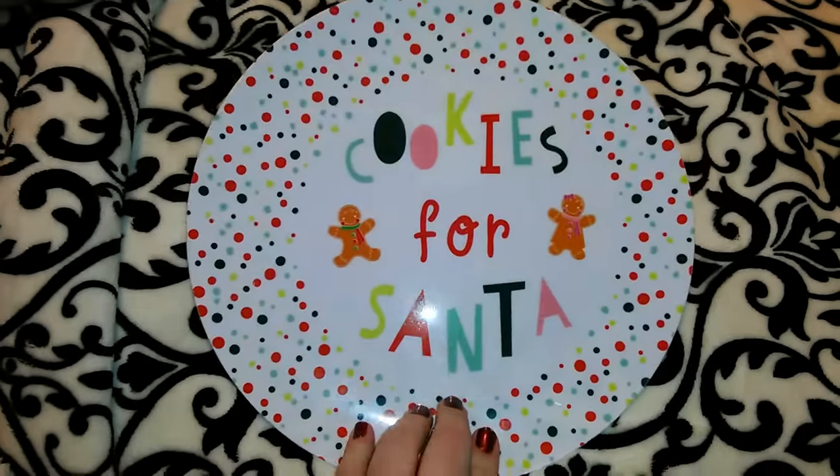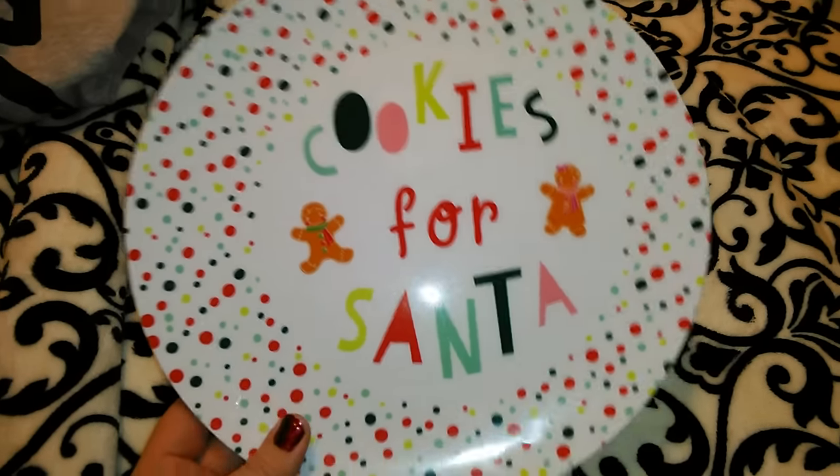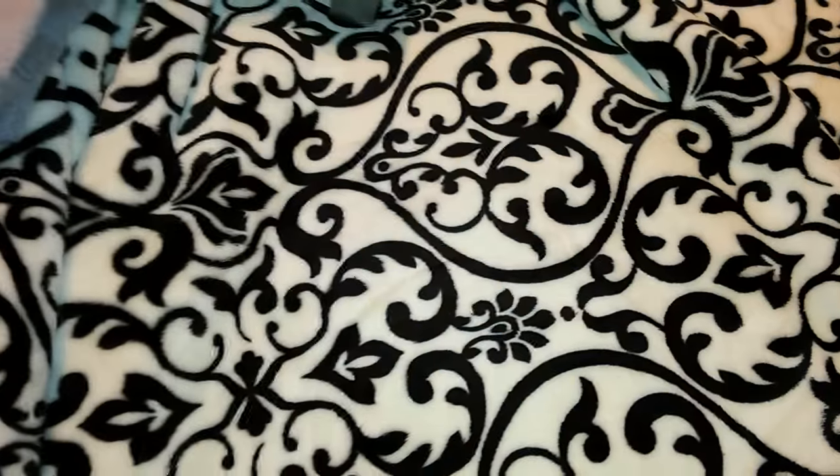I got this cookies-for-Santa plate from the dollar spot — it was just a dollar. Even though I already have a glass one, I couldn't pass it up. They had four different types of cookie plates for Santa and I thought this one was the cutest. I also have a placemat I got at Target last year — it's black with white cursive writing that says 'Cookies for Santa' — and you put this plate right on top of it.